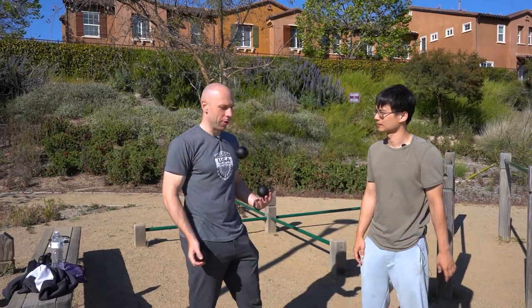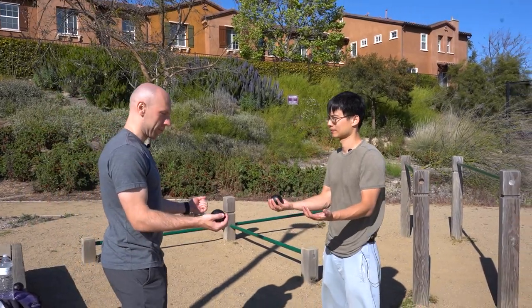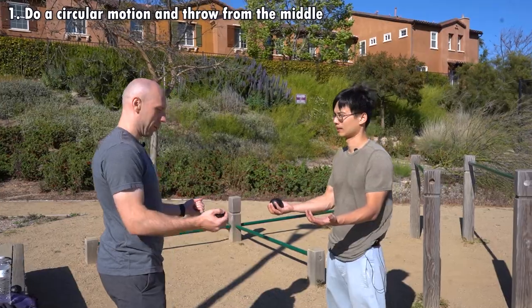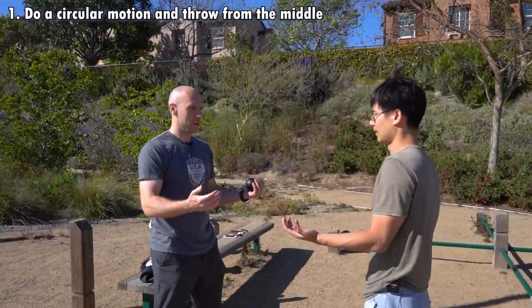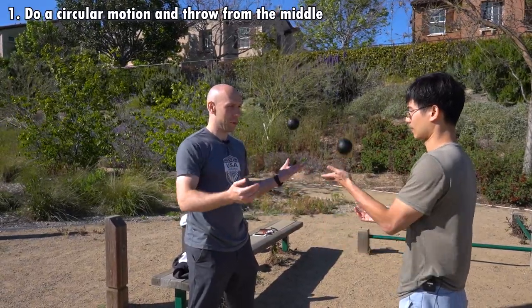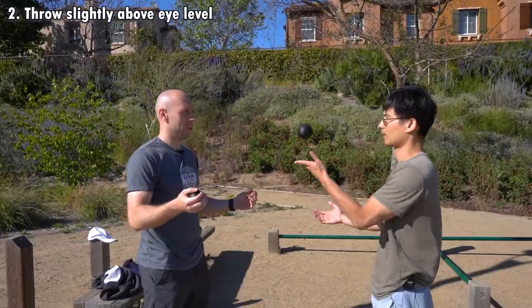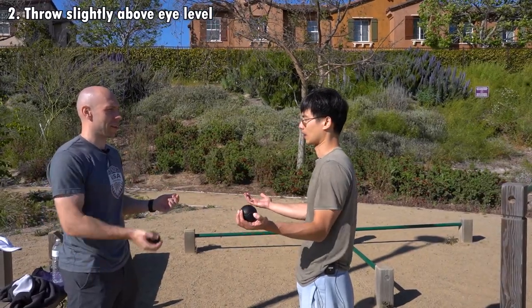This is what we're ultimately learning. What we're gonna start with is just a single ball. So take this one and just kind of follow what I'm doing. You want to take like a little circular motion through it, then throw from the middle — basically do a little circle and throw from the middle. Try to throw it a little bit higher, like maybe a little bit above your eye level. Something like that.